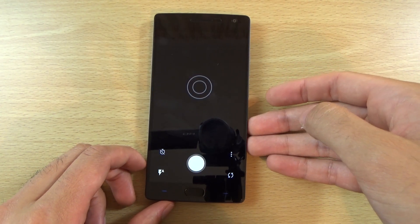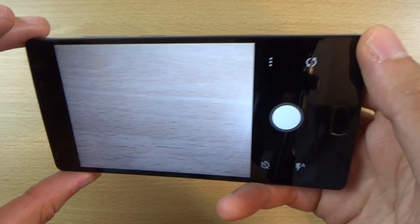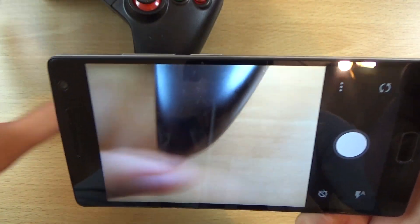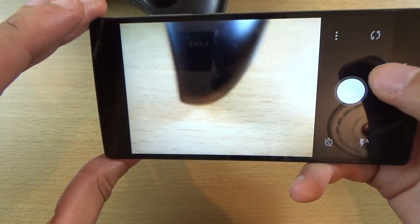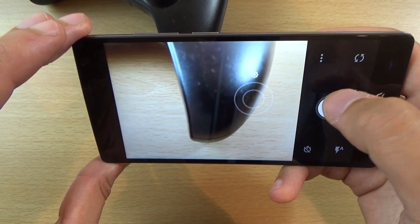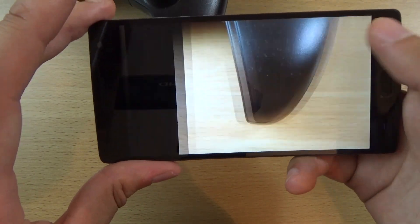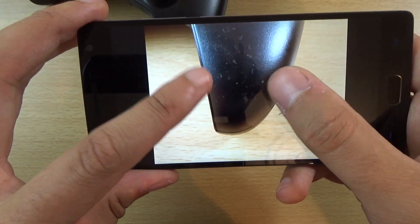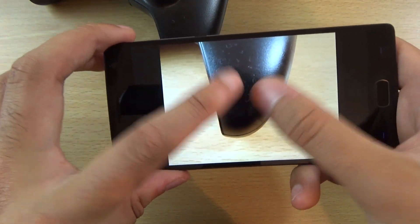Into the camera we go. As you can see this is a 13 megapixel camera here, and it is coming with a very nice laser autofocusing technology. Let's just take a quick shot here. You can see it seems to take shots quite quickly, which is good, and it seems to be quite a nice amount of detail there.